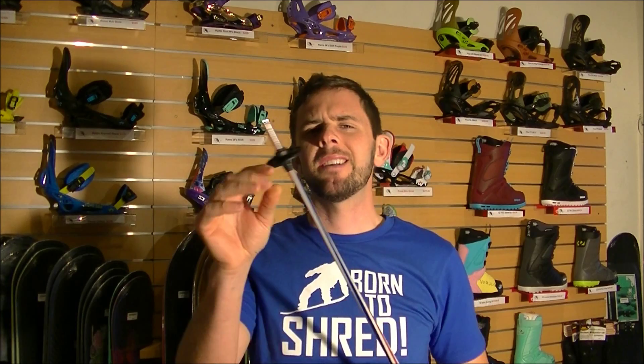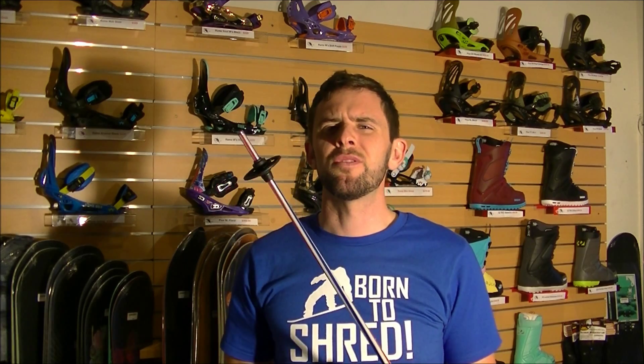In terms of the basket of the pole, there's usually two sizes: powder and standard. Powder is going to be a lot bigger so it doesn't sink into the snow as much. But if you're not going into the powder, then standard is fine.